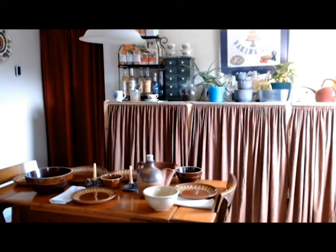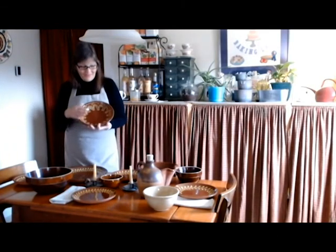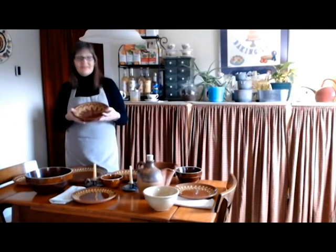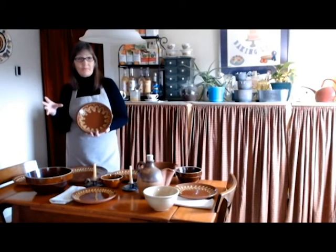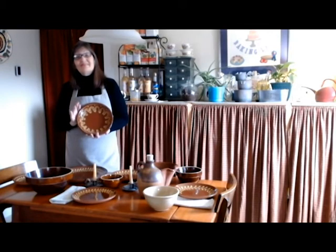And of course, the pièce de résistance — my pumpkin pie will go in this. This is another redware piece and one of the first pieces I bought, and it makes the best deep dish pumpkin pie. I don't use canned pumpkin in my pumpkin pies — I buy pumpkins when they're on sale around Halloween time, bake them and cook them down, then portion them out into two-cup portions in freezer bags or food-saver bags and put them in the freezer. Then I can defrost them and have pumpkin pie whenever I want throughout the year. Don't use the canned stuff — use fresh pumpkin and you'll have the best pumpkin pie.